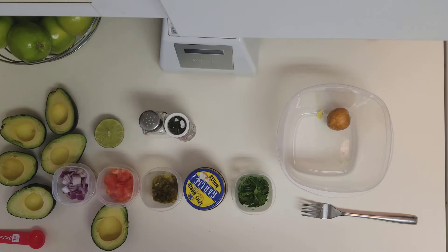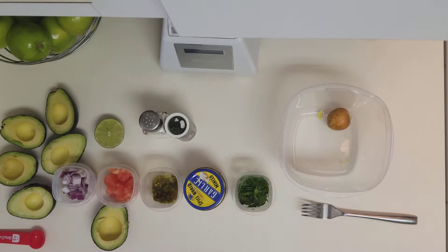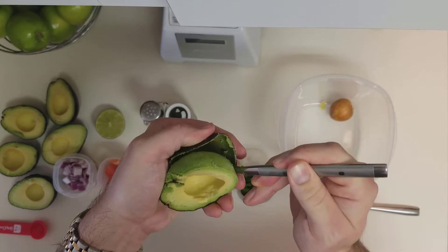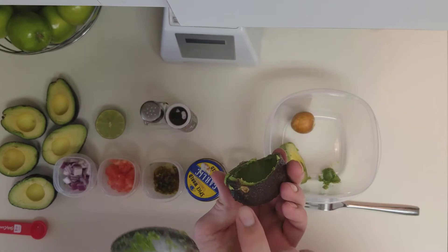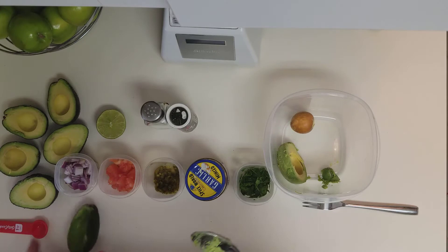Now I need a big spoon so I can scoop out the flesh of the avocado. Insert it into the very edge of the avocado and you should get the entire thing out in one scoop. Sometimes there's a little bit left in there and you can just scrape the inside. The one thing you want to make sure is that you don't get where the stem of the avocado is because sometimes that will come off into it. I'm going to speed up this part so you guys don't have to sit here and watch me.